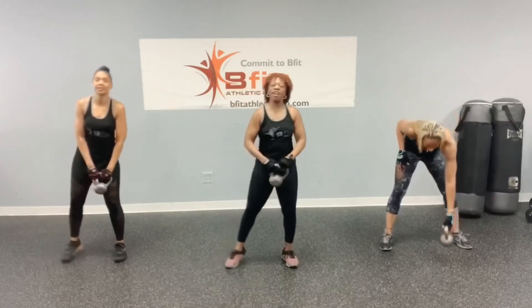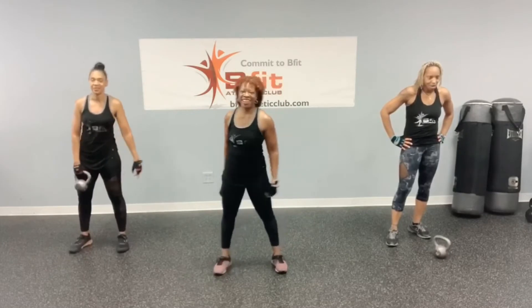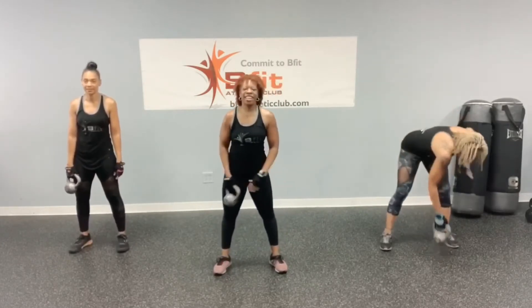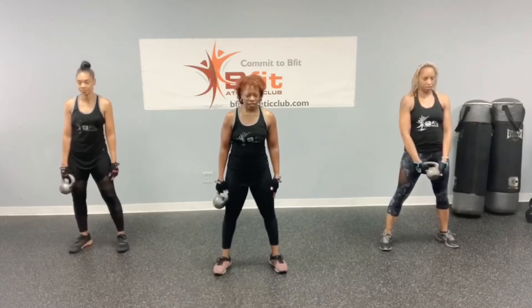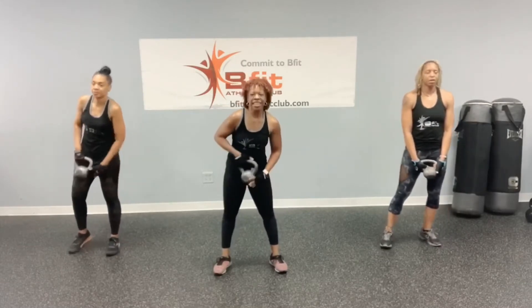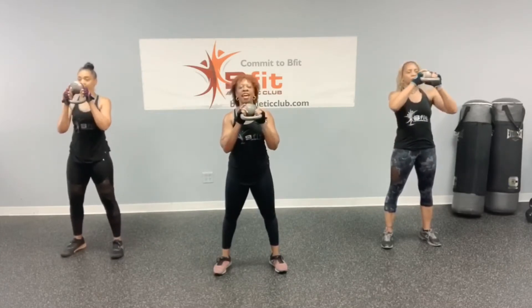Alright, that was good — halfway there! Alright, catch your breath. Slow and controlled — breathe in through your nose, out through your mouth. Let's get ready. Halos, this side. Let's go.